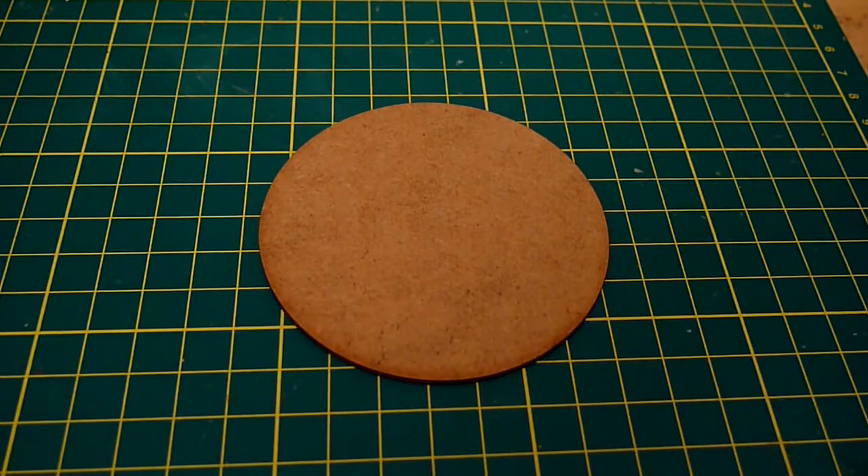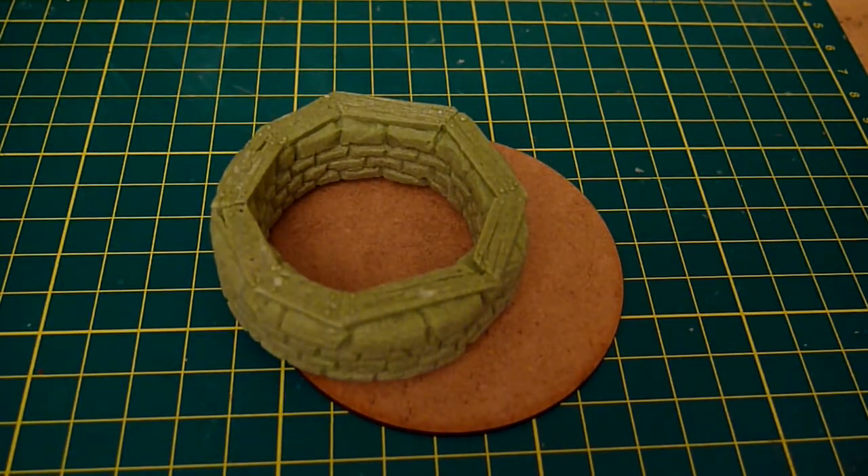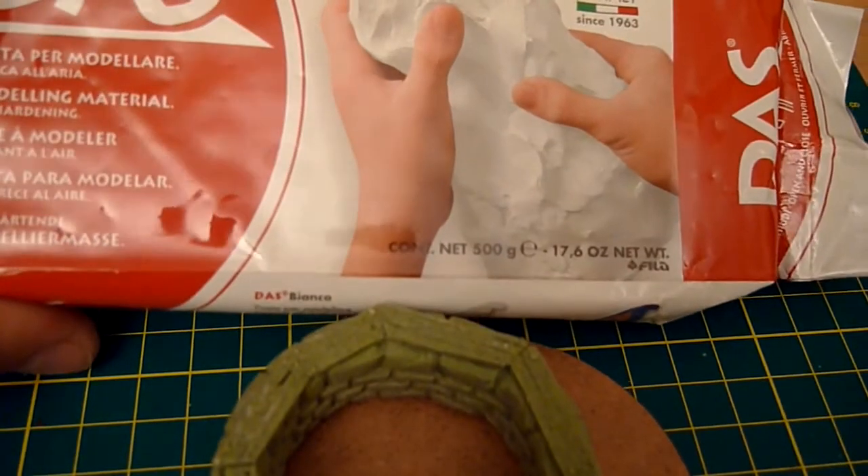How you up YouTube, WG Revival, back with a little main piece. Let's have a look — 3 ingredients: an 80mm NDF base, a resin well from Fenris Games, and some DAS modelling clay.